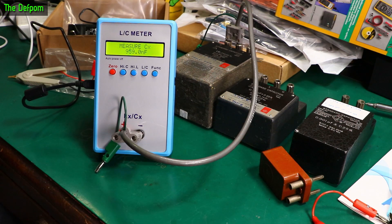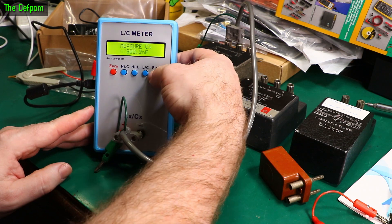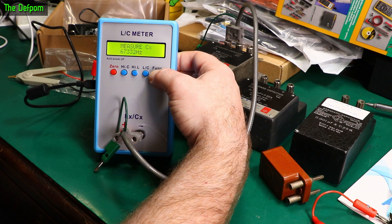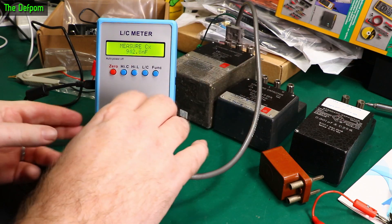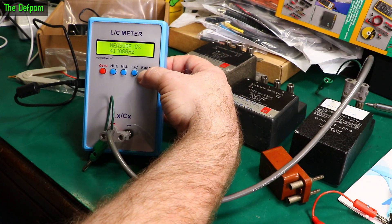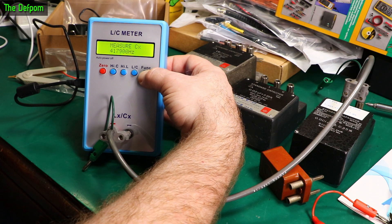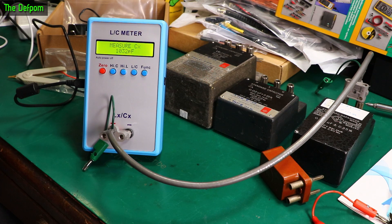Now let's go back to capacitors because I just discovered something here. You've got this function button - if I push this down we see a frequency. So in this case it's saying 67 kHz. That's interesting. Let's change to a different capacitor - let's go from one microfarad to one nanofarad. There we go - that's doing 417 kHz. Maybe that's a resonant thing. I don't know - should really try and find a manual.